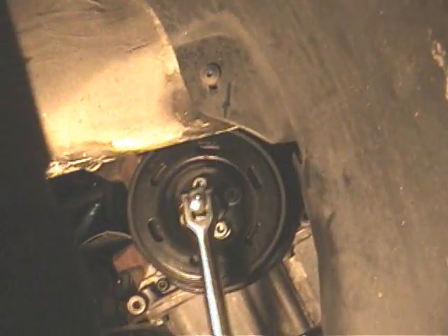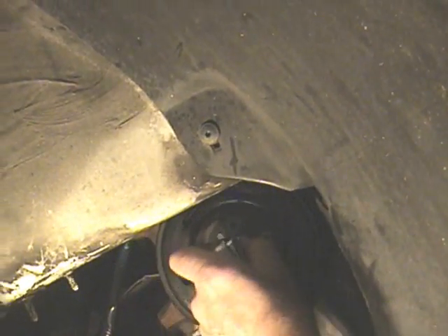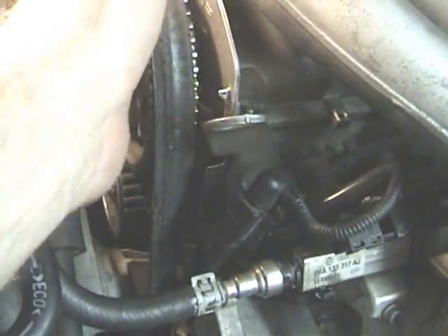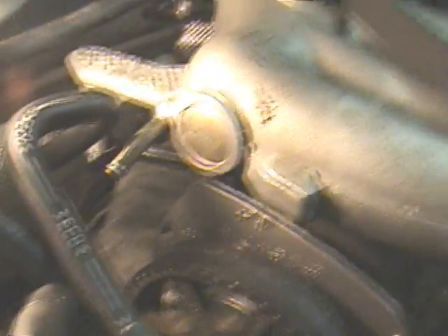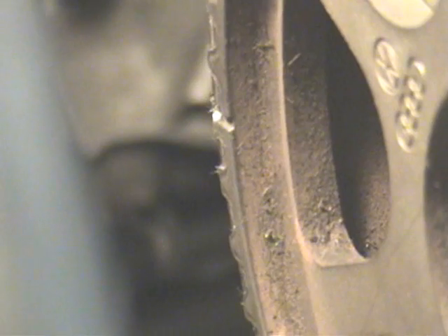Put a 19mm socket on the crankshaft main nut and turn it by hand. The turning will get harder and easier from time to time — just keep pushing through it. You turn it until a notch on the camshaft pulley matches the arrow. The notch right now is located right here on the front; it's got a little white paint on it. You can see it's a distinct mark on the camshaft pulley.